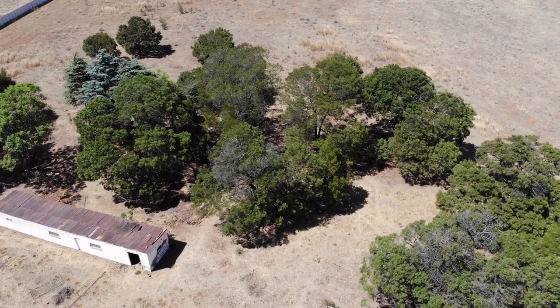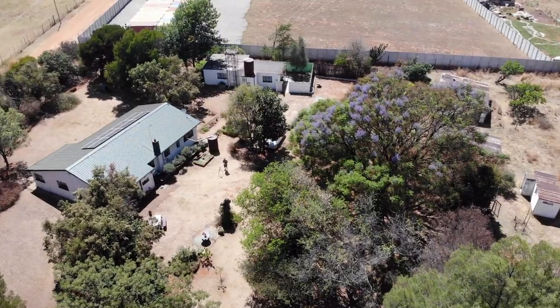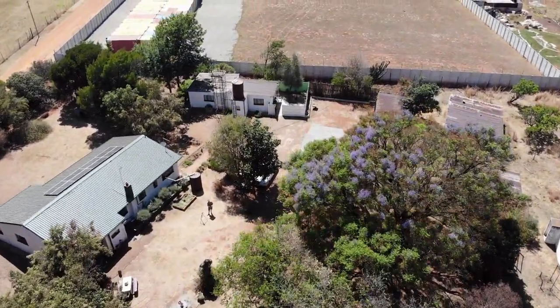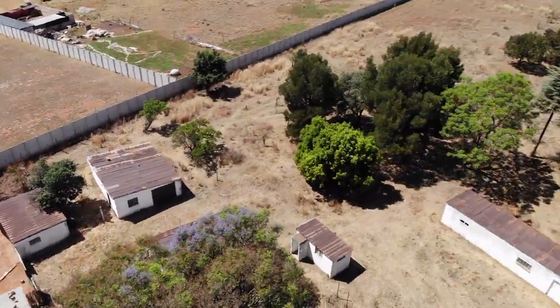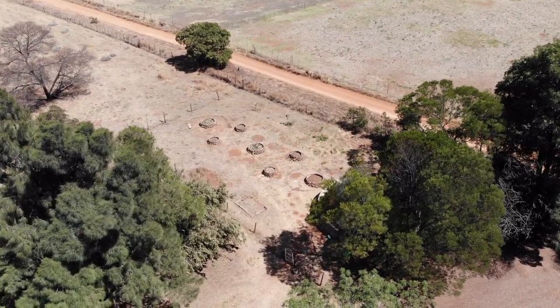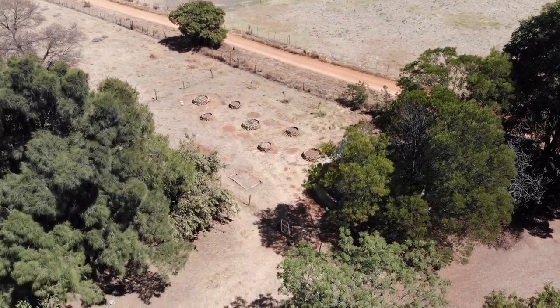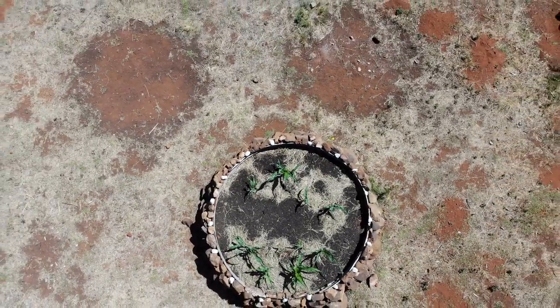We've been staying on this farm basically my whole life — over 30 years. I moved here when I was a year and a half and don't really remember anything else. We've always had ESKOM on the farm. ESKOM is the government electricity service; they're the only people you can really get electricity from in South Africa. They have a monopoly, except for small private alternatives which we'll be discussing.